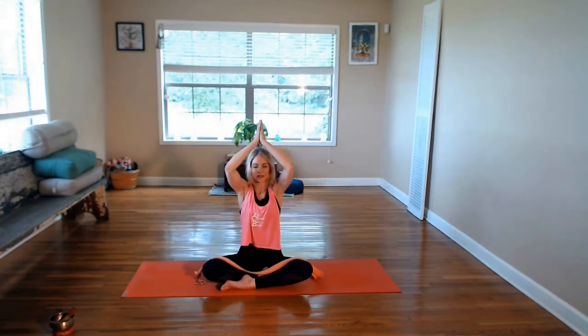On your next inhale, reach the arms up, out and around. Reach in tall. Shoulders are still relaxed here. As you exhale, allow the palms to come together. Bring the thumbs to heart center. Taking a moment to set an intention for your practice — something that you can focus on, but also take off of the mat with you. Trusting what comes up.